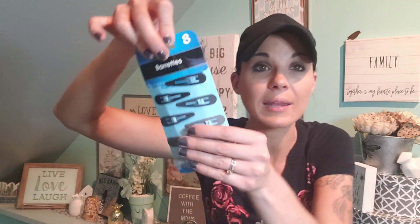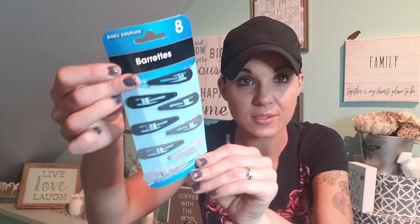I did pick up some barrettes. I'm a barrette girl — I know it's old school but I don't care. I like these because they're matte, not shiny. I got black, gray, and light gray.